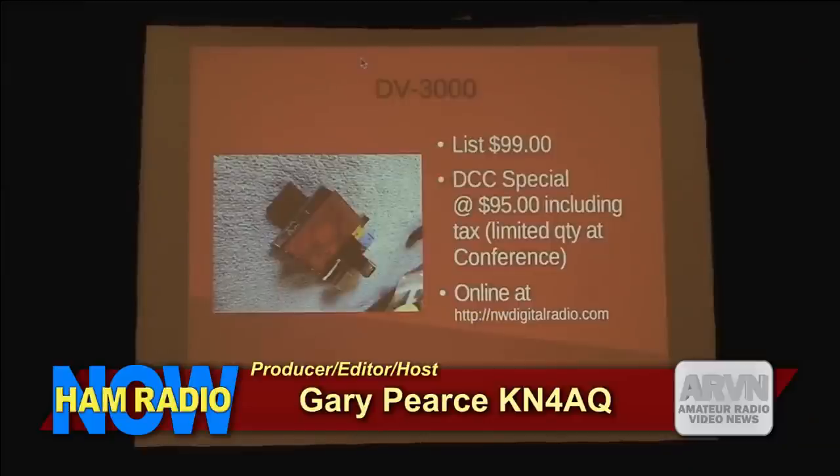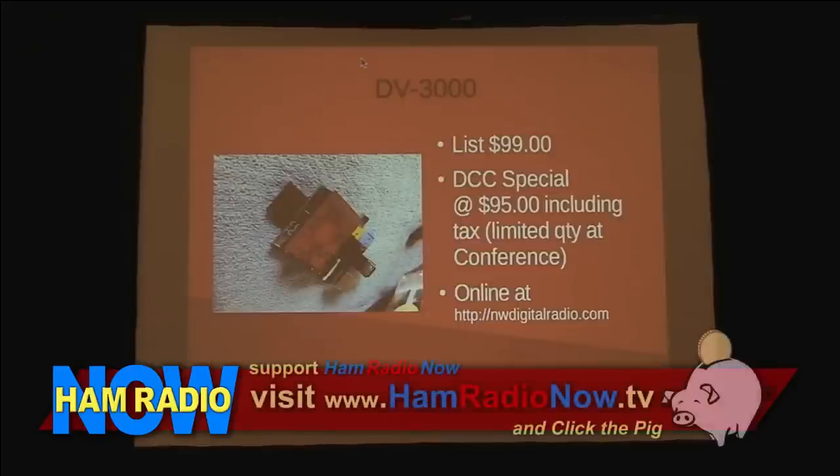The DV3000 board sells for $99. We brought a few along — if you're in the demo area we'll sell you one for less and pick up the tax, no shipping. Or you can order it online at our website. Thank you.